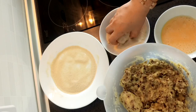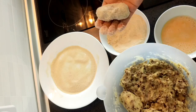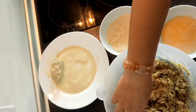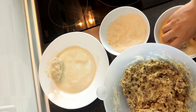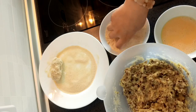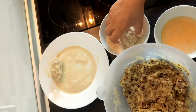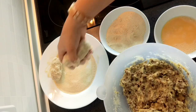Cover it with the bread. Put it there. Another one. It's very easy — it's only that you need patience. It's not so many processes but it does take at least some time.